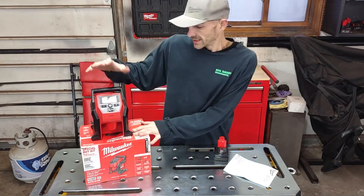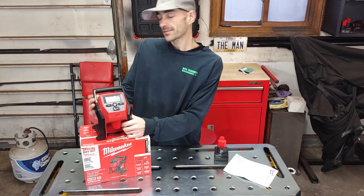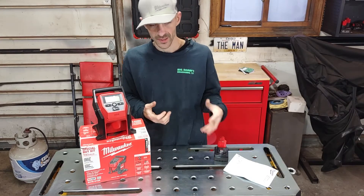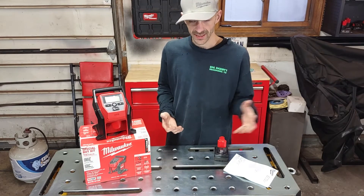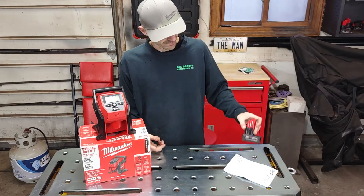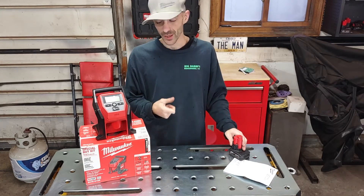I wanted to do a quick review of this M12 tire inflator, which is pretty awesome compared to all the other ones I've messed with. I've seen the Makita — not the newest one, but a couple of the old ones, some 12-volt and 18-volt — and I've checked out the Ryobi and all of them are basically guns where you hold it down until it's done.